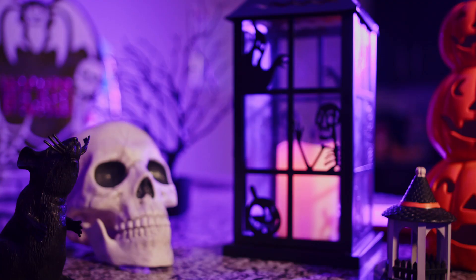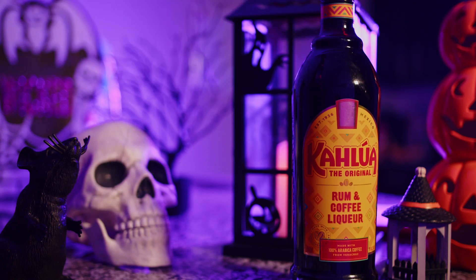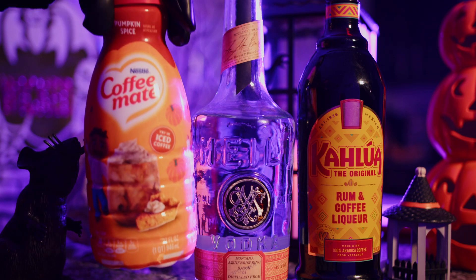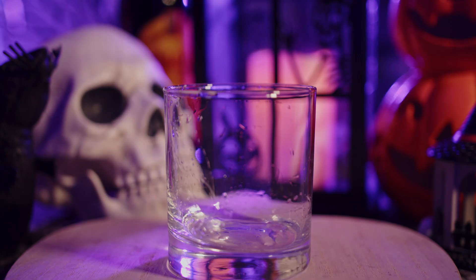So let's make a pumpkin spiced White Russian — something simple, fun, and delicious. The three bottles you'll need are: a bottle of Kahlúa, of course; a bottle of vodka — I'm going to be using Meili Vodka, that's Jason Momoa's vodka and probably one of my favorite vodkas right now; and finally, you're going to need a pumpkin spice creamer, which you should be able to find anywhere at this point in the season.